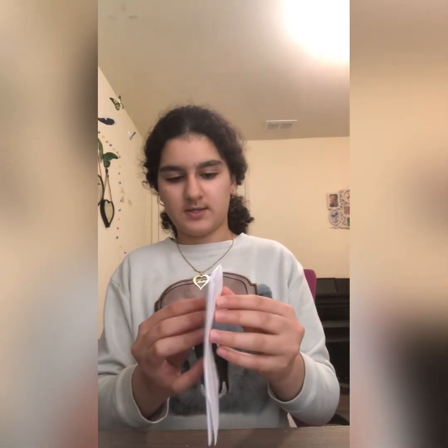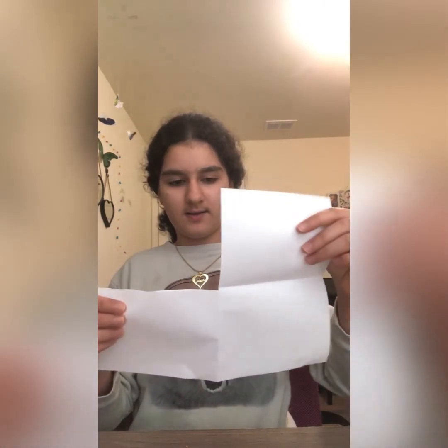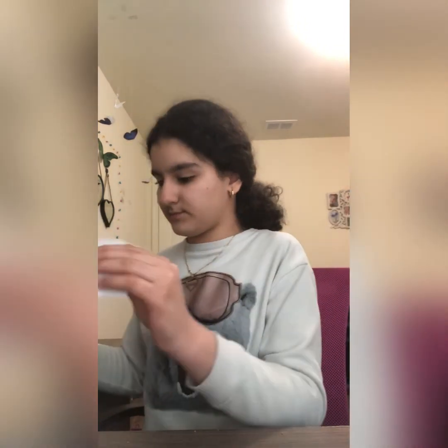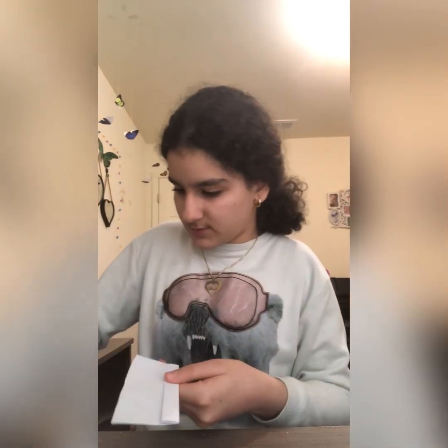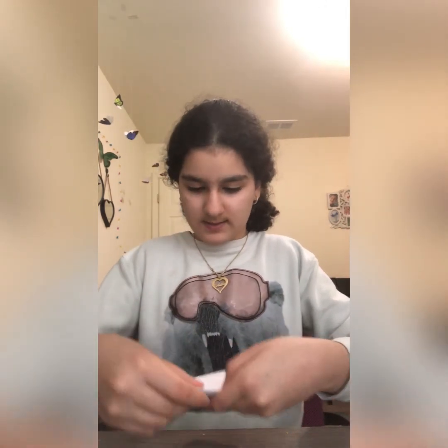If you want to use some paper, mine are already in squares. My birds are too loud! So I'm just going to cut a little square here. We're going to start folding a little, and once we're about halfway folded, we're going to put a few treats in.